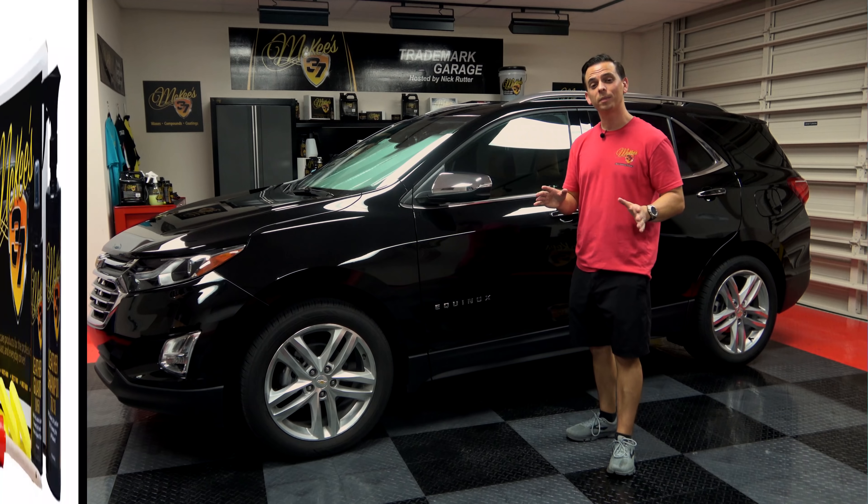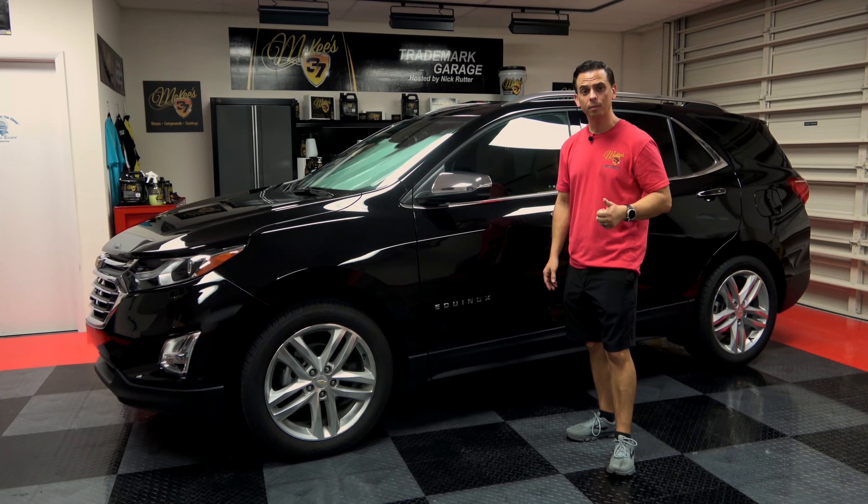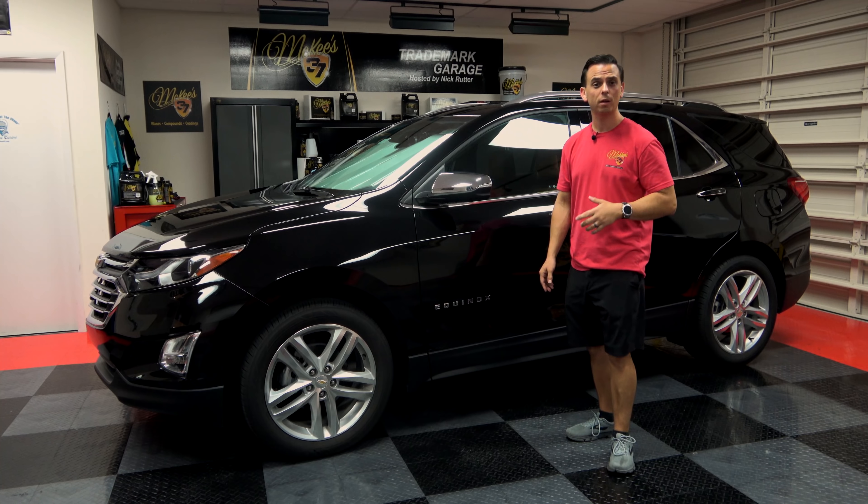The McKees 37 Daily Driver Leather Care Kit is a 3-part total interior package that's going to enable you to clean, condition and protect your vehicle's expensive leather upholstery.